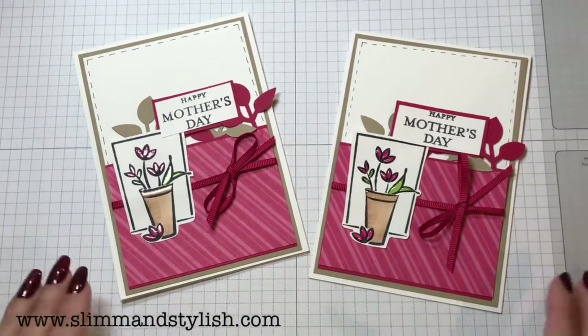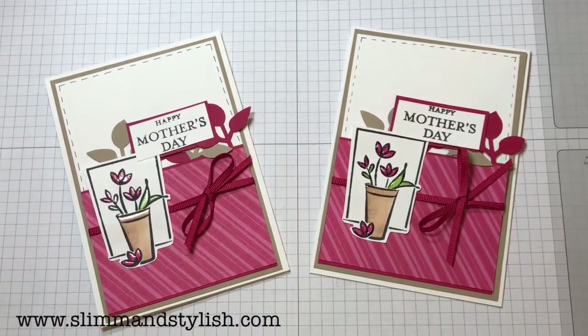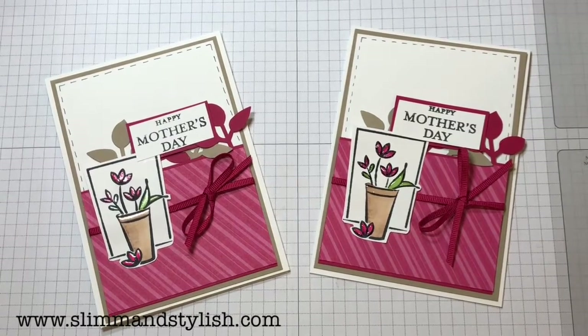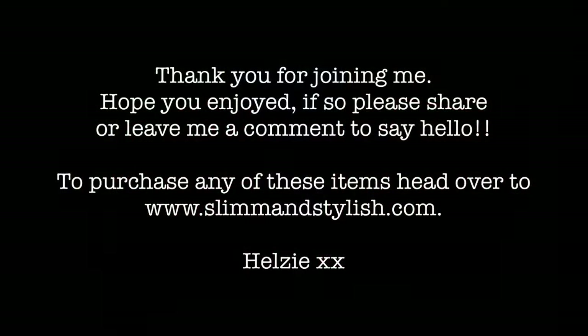Let's just take you back out — and there we go. Thank you ever so much for joining me; it's a gorgeous set. I'll see you again soon. If you want to look at any of the host options or anything like that, just let me know or head over to my website at www.slimandstylish.com. See you soon, bye bye!